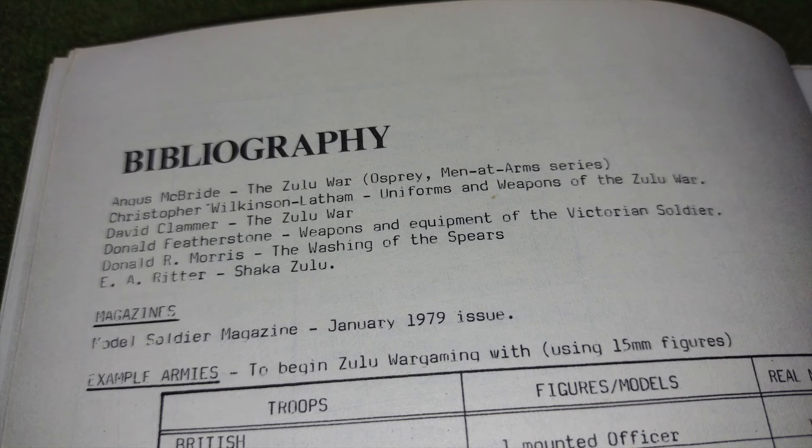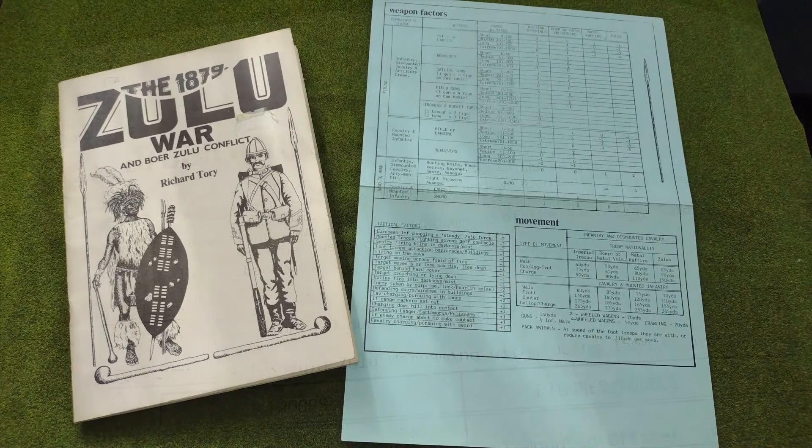Finally, there's a short bibliography at the end of the book, which includes some of the expected books from the time, including a couple of Ospreys, books by authors like Donald Featherstone, and of course Donald Morris' Washing of the Spears. While I've repeatedly emphasised the complexity of these rules, this rule set does also come with a pull-out quick reference sheet — something I thought was a relatively modern innovation in rules design. It's printed on cardboard with all of the tables from the rulebook that the player would need during gameplay.